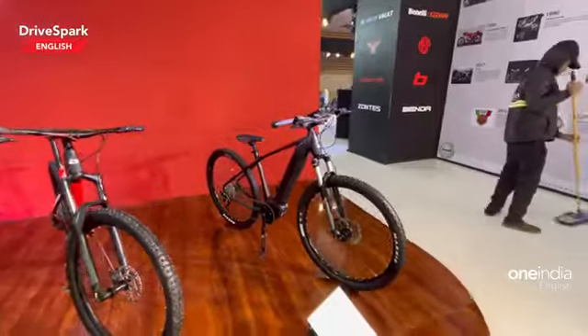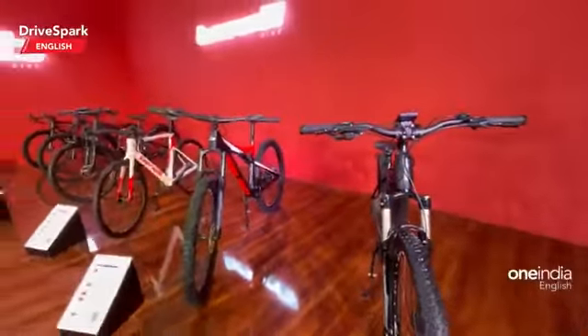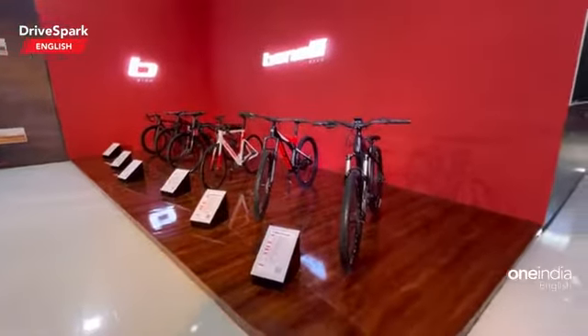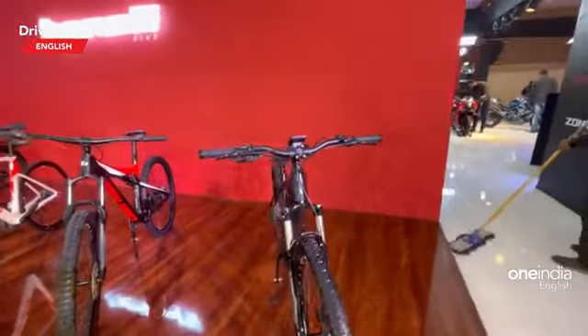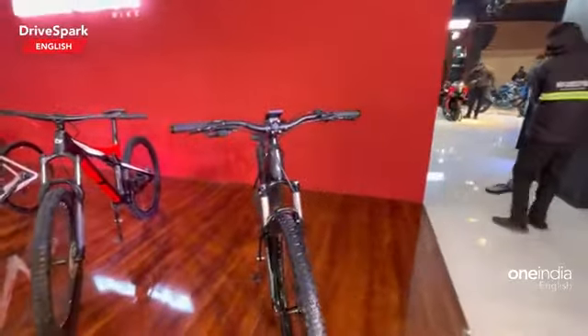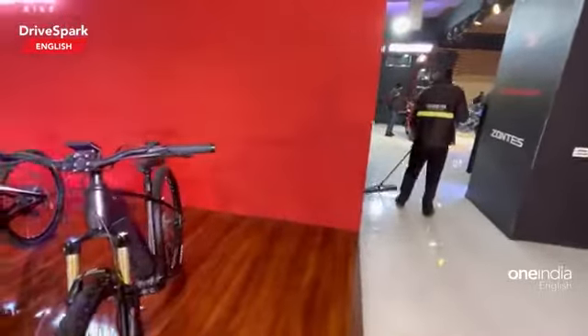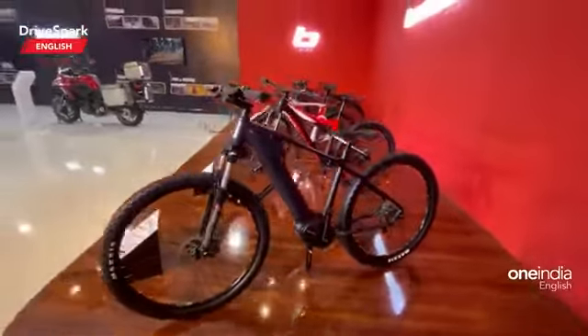Benelli has now introduced cycles in the Indian market and there are a couple of models right here. You'll be surprised to know that the first one you spot here is an electric cycle from Benelli. This is an electric cycle — it has a pedelec system so that the motor works in conjunction with the pedal system placed right there.